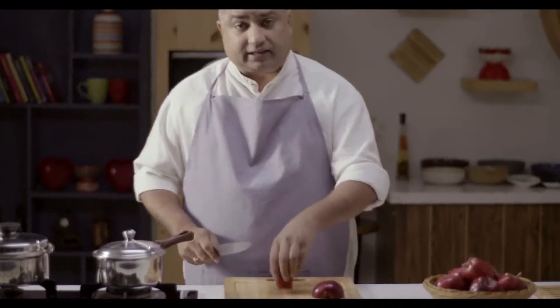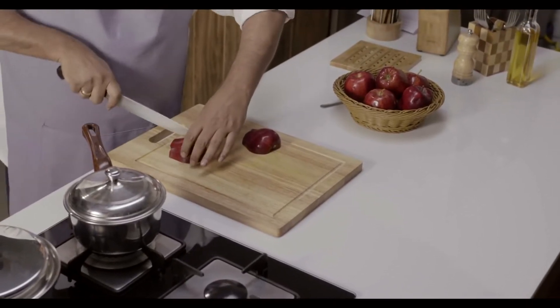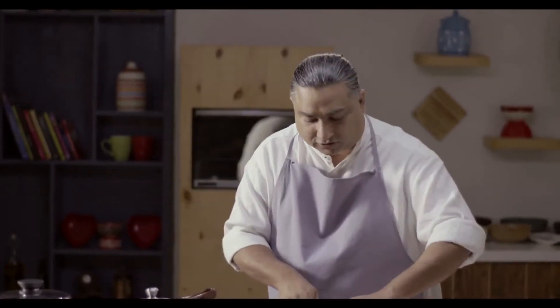I am going to cut this apple into 2 parts and slice them up. What we are going to do is we are going to cook these apples in 2 different pans — one is a regular steel pan and one is in our Amway Queen steel pan.